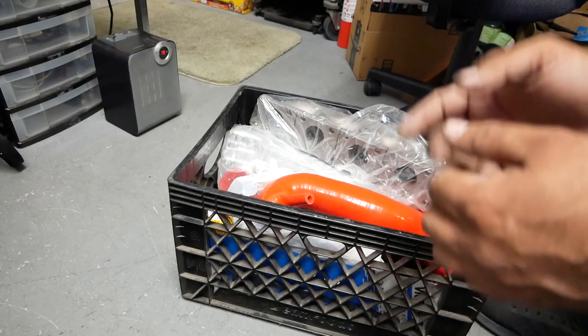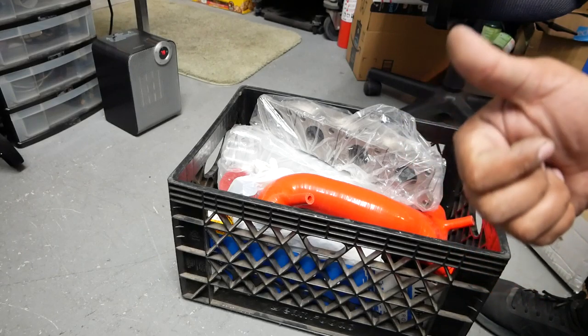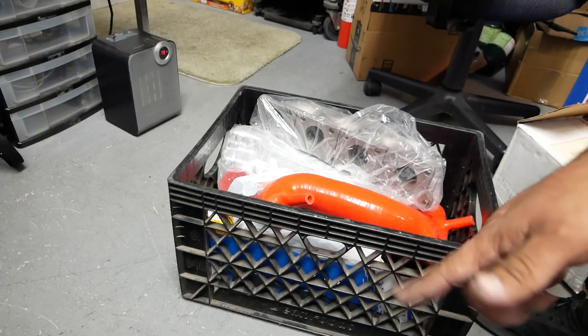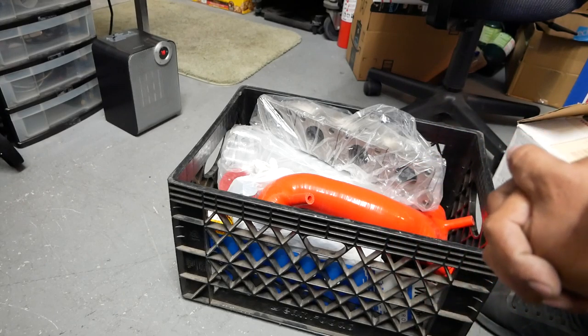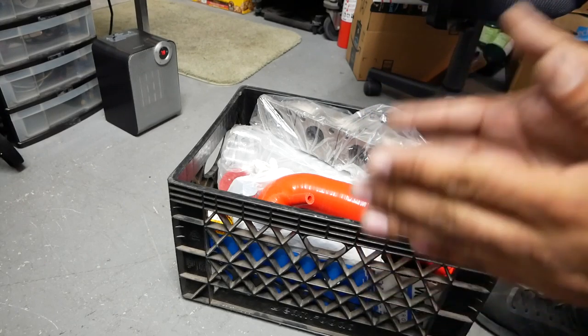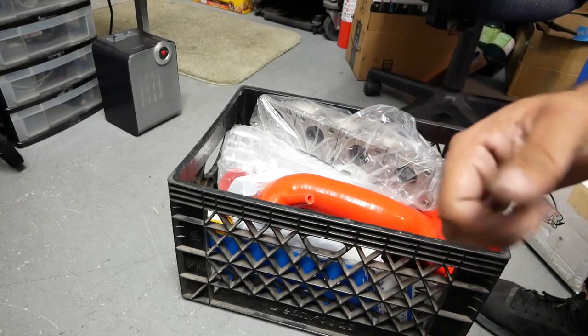Thank you for watching this quick rundown, and have a wonderful evening everyone. Stay tuned because we have so much more to come — the Corrado is actually coming back from paint, supposed to be here today but probably coming tomorrow. We also have a lot more DIYs coming, including the MK4. Peace out everyone and have a wonderful night.